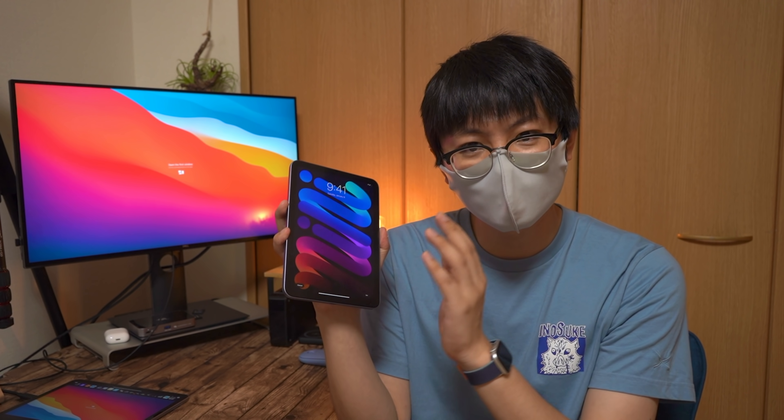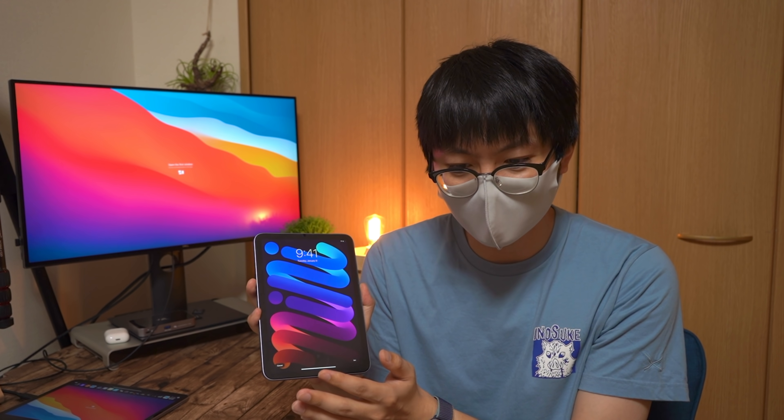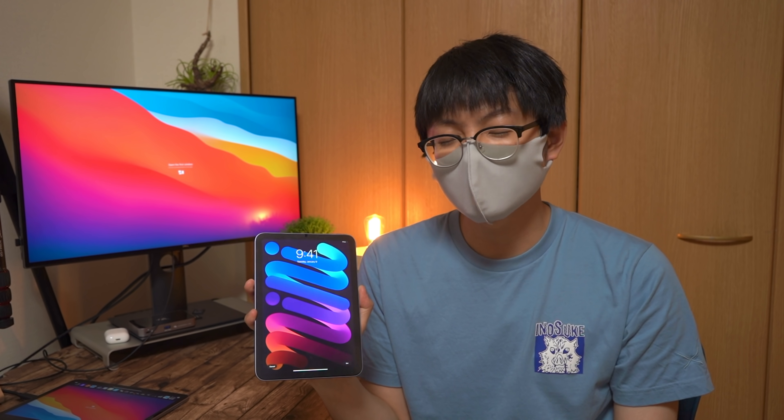ただ、あるアイテムをこのiPad mini 6と一緒に使うことで解決する方向に動き出しました。いや、ぶっちゃけね、だいぶ自分の理想の形になってきましたよ。ということでですね、本日はこちら。